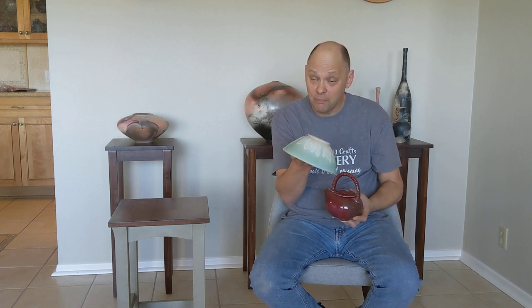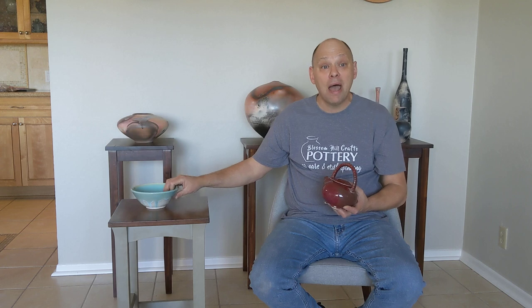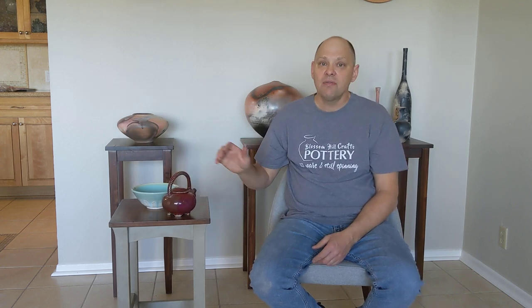Another reason to do an oxidation firing is if you like to use underglazes or you're painting with slips and you really want those colors to come out crisp and clear without that milkiness — the oxidation firing will help with that. With your clear glaze, you still want to apply it really thin. Even when you fire in oxidation, the clear cone 10 glaze needs to be very, very thin.